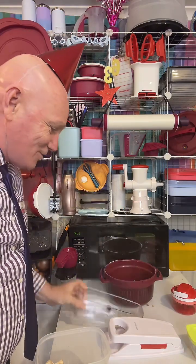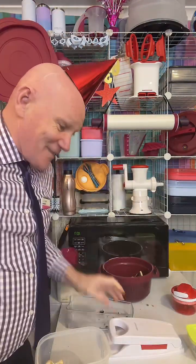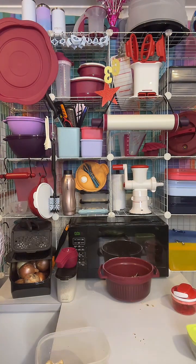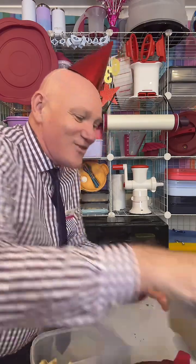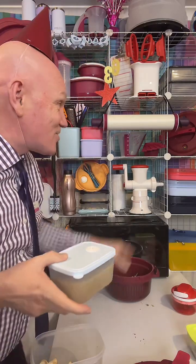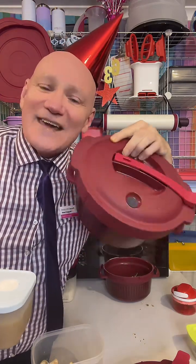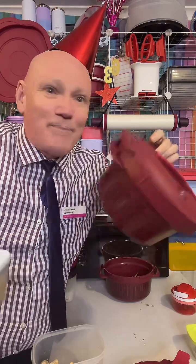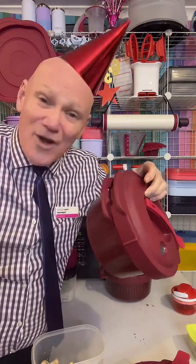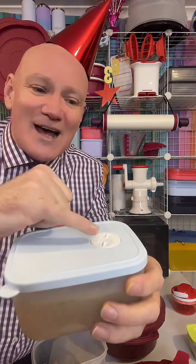We're going to pop them straight into the Tupperware pressure cooker. I made my homemade stock in another Tupperware pressure cooker — I do have a few of them kicking around the kitchen. Once you finish with the barbecue chicken, just throw the carcass into your pressure cooker with bay leaves, peppercorns, whatever herbs and spices you want. Pop it on for 25 to 30 minutes — 30 minutes is the maximum — and there's your homemade stock.